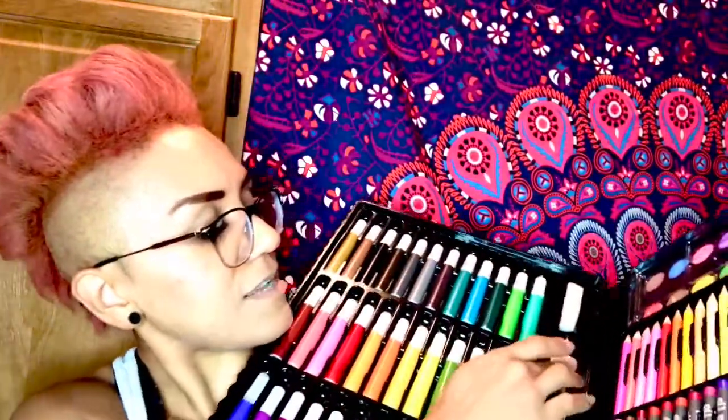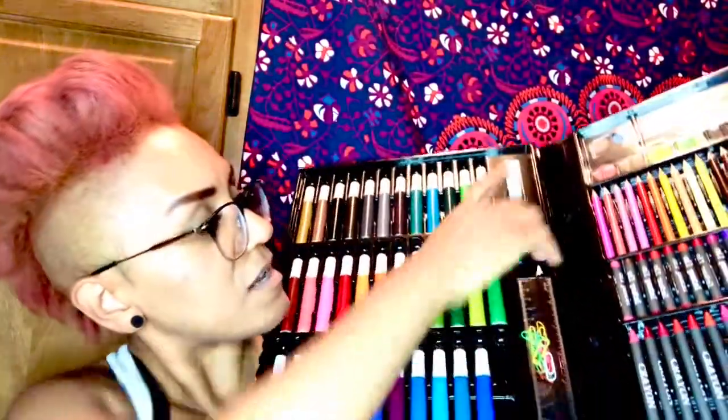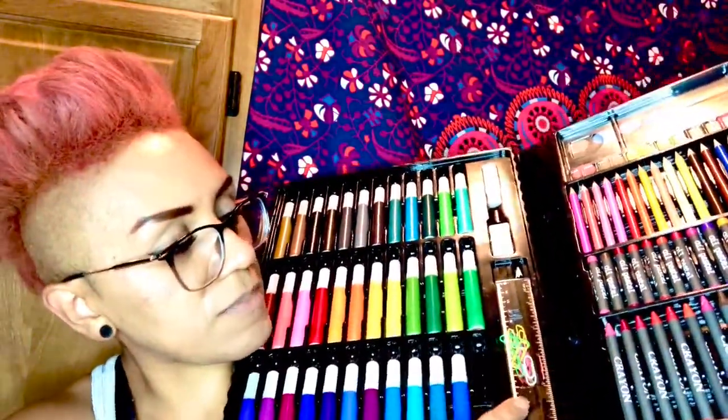There are a ton of different colored markers — look at all these markers. There is a little sponge here, an eraser, a pencil, a ruler, multi-colored paper clips. On the other side are crayons, oil pastels, color pencils, and watercolors with a brush included — and the watercolor is actually built into the case.